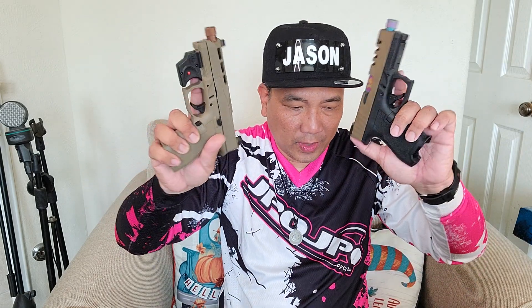So now I have two daggers and both of them have threaded barrels. This one I built the upper separately. I bought a complete lower and a complete upper with red dot.